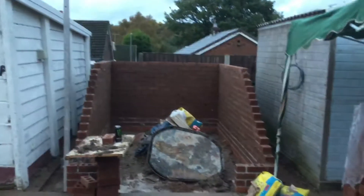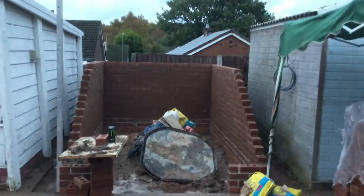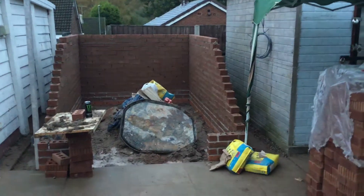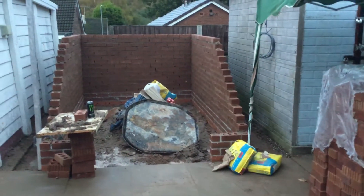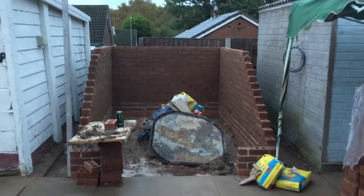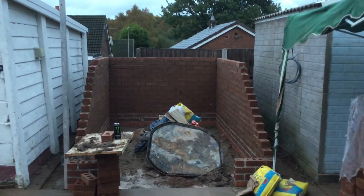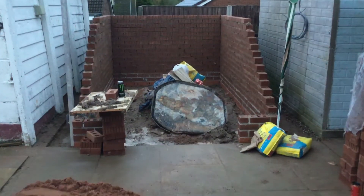Hello YouTubers, welcome to Phil's workshop — well, not so much a workshop as what's actually happening. As you can see, we've had some more bricks put on there, and hopefully this week it's going to get finished — six more courses apparently, and then we're up to roof height.